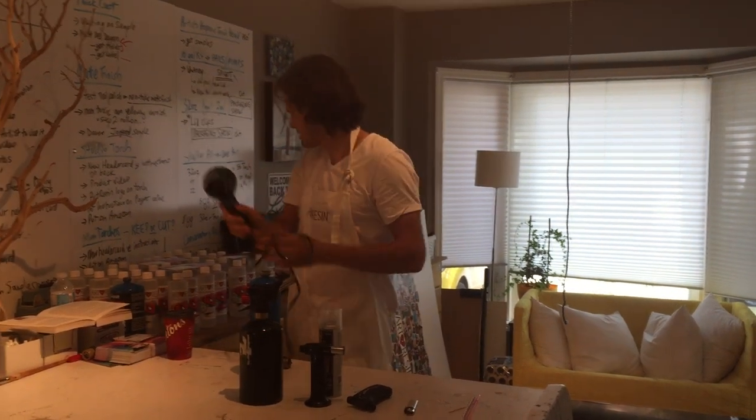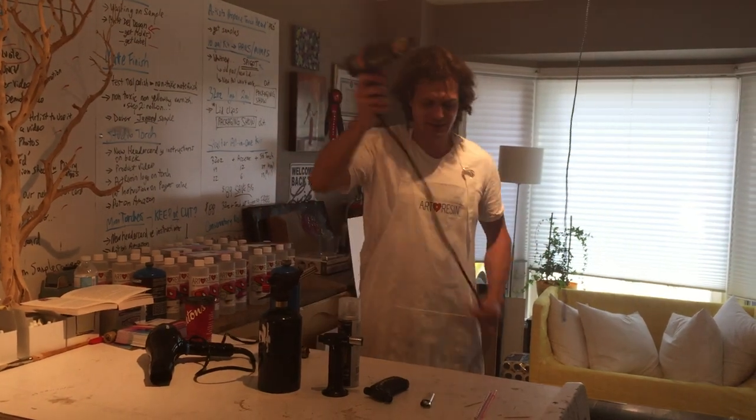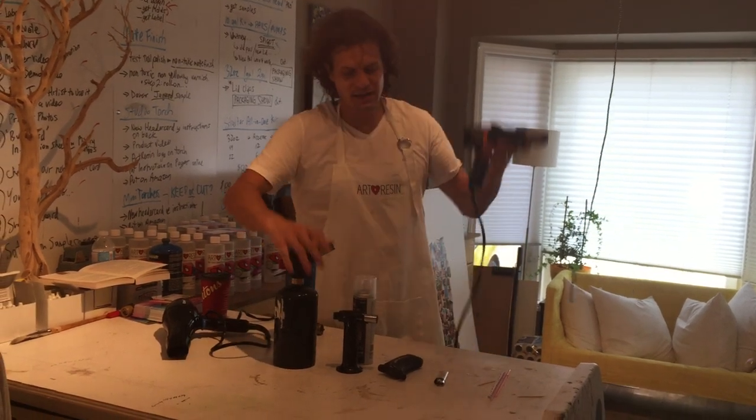A hair dryer doesn't work. A heat gun also works, but when you're doing a big piece you have to hold the cable and move it around — it gets annoying with the cable. So the propane torch works best, the heat gun works okay, and that's that.